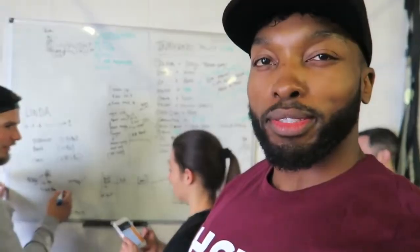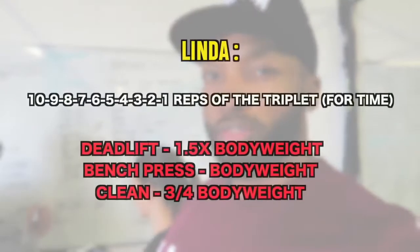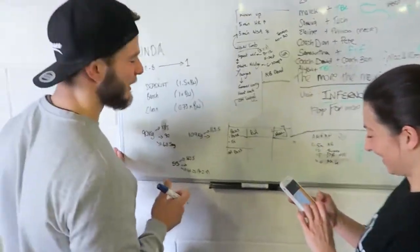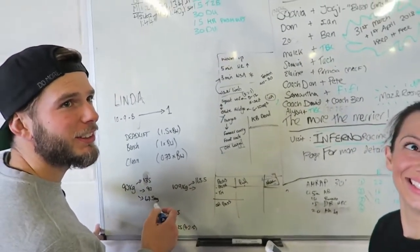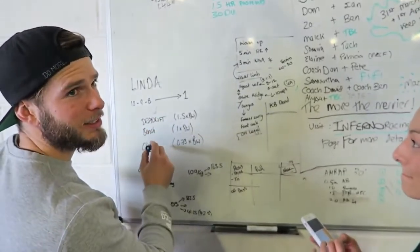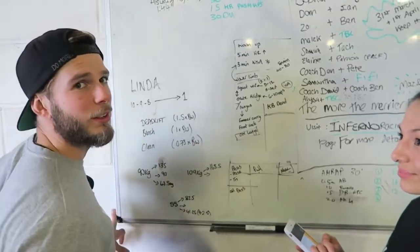So this is what we're doing — a workout called Linda. I've never heard of it before. I'm sure she's a very nice person but the workout is not. You can do 55 deadlifts at 163 kilos. So the workout is: 10 deadlifts, 10 bench press, 10 cleans, then 9 of each, all the way down to 1.